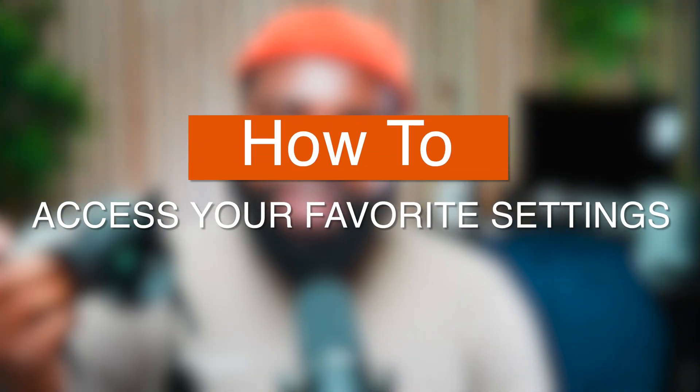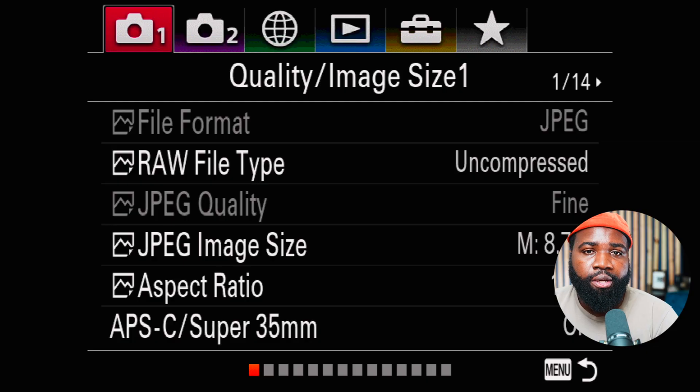How's it going y'all? In this video I'm going to show you how to quickly access your favorite settings on your Sony camera. Let's get going. We're in the menu system here and we're going to navigate through it.